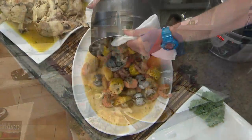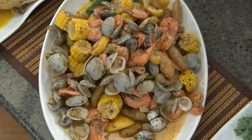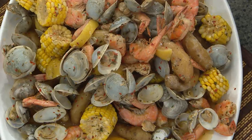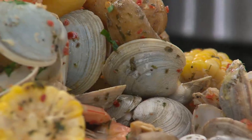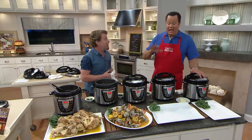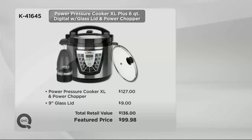How about a low country boil made in your Power Pressure Cooker XL? This only took six minutes — potatoes, clams, corn on the cob, shrimp, everything. It's a classic low country boil, and it is so easy because with the touch of a button I was able to do this in a fraction of the time it would take in a big stock pot. We fast country boil it. If you went to retail, $136 is what you would pay for this identical package, and they wouldn't include the glass lid. We're doing all of that for $99.98, on four easy payments tonight.